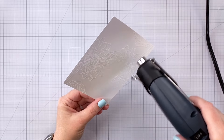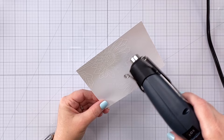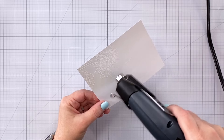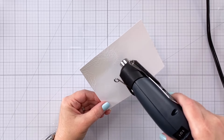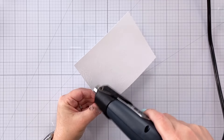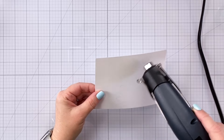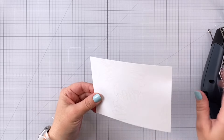When you're melting clear embossing powder it can be kind of hard to tell whether or not it has melted fully. Every once in a while, stop and turn your paper in the light so that you can see whether or not there is a reflection. If it's melted it should be shiny; if it's matte it means it hasn't been melted yet. So just make sure you get it all melted.